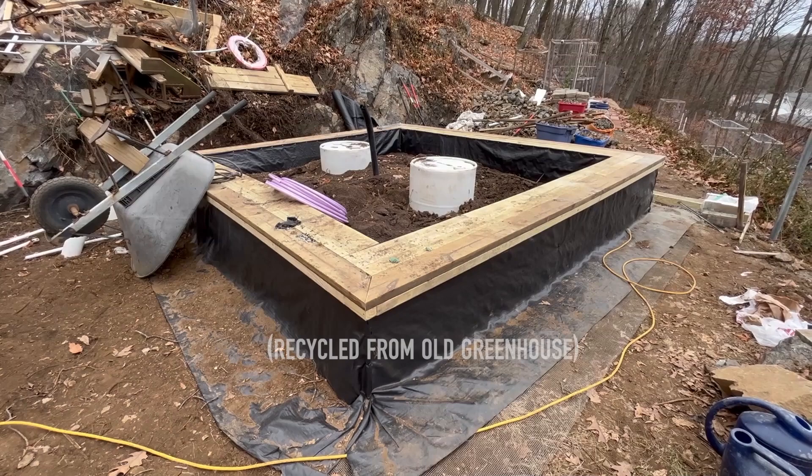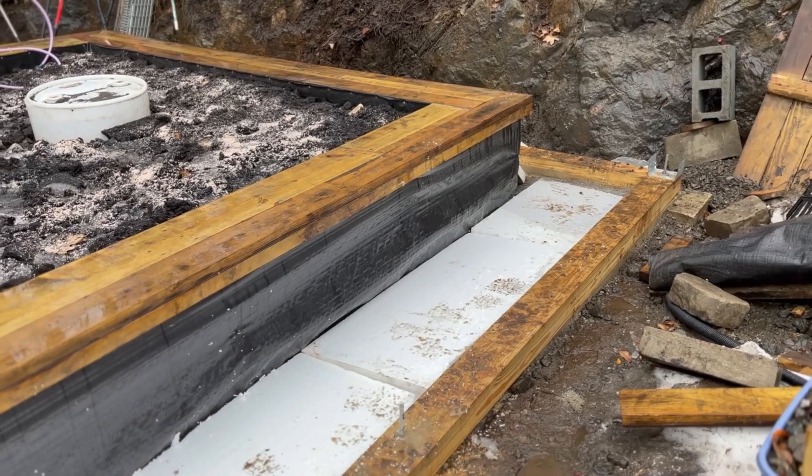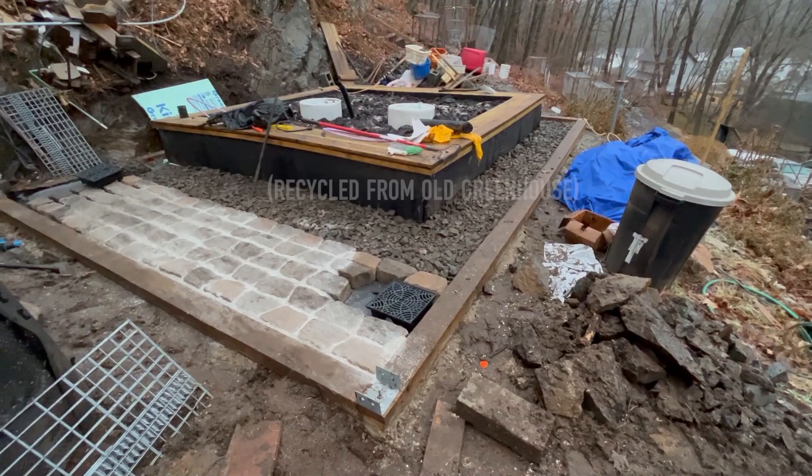The entire floor was covered with hardware cloth, a layer of heavy ground barrier fabric, then a layer of R6 insulation, another layer of ground fabric, and then three inches of gravel. In the widest area of the floor, I also used four-inch thick pavers. All of these are steps taken to maximize the thermal mass and heat storage of the structure.